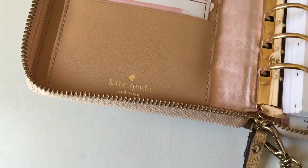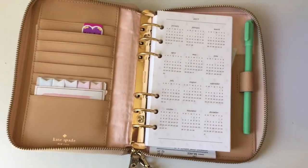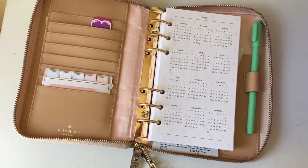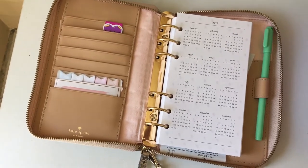Hey everyone, I'm going to show you and explain how I painted the inside of my Kate Spade Wellesley fabric bag. I've already gone through the process so I'm not going to actually show you how I did it step by step because I didn't film it. But I'll explain it to the best that I can and it's actually really easy.